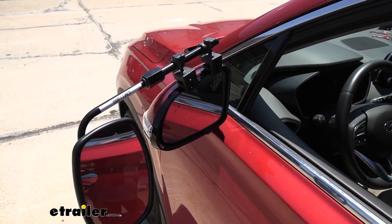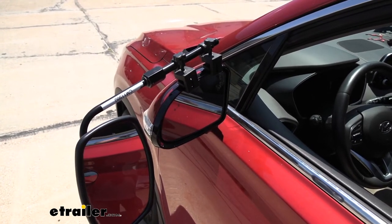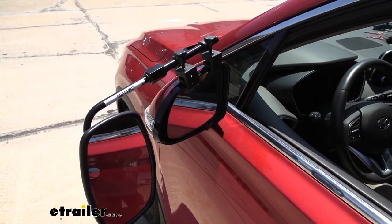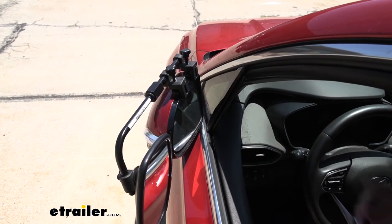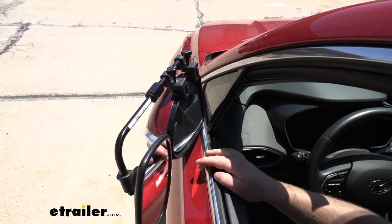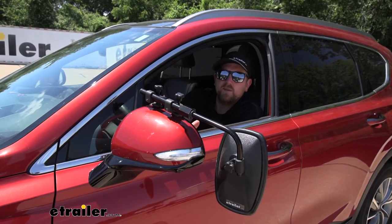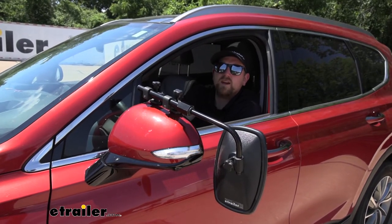Whenever we have our towing mirror in place, we do still have quite a bit of adjustability of our factory lens. So we shouldn't have any issues finding that spot that we would normally use as we're going down the road. And if you do need to free up a little bit of space, you are able to fold your mirror completely in without any interference. And since this mirror uses clamps at the top instead of straps, we're not going to have any interference at all with the turn signal on our factory mirror.